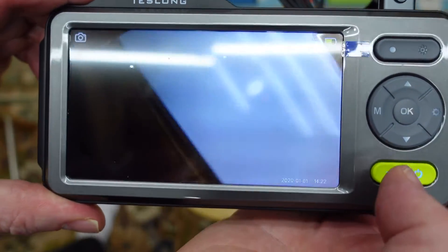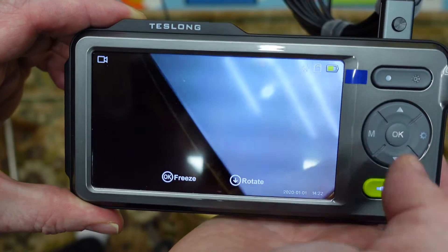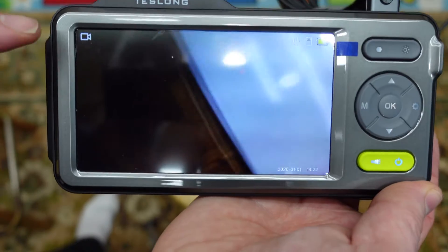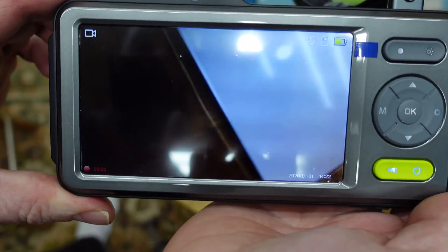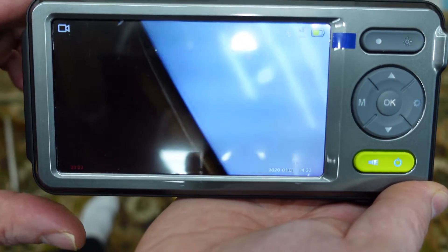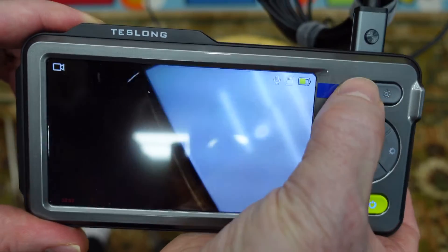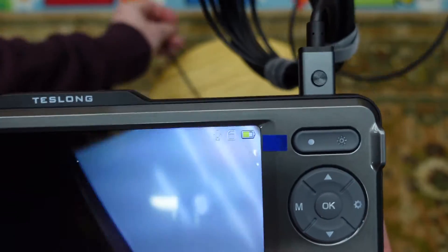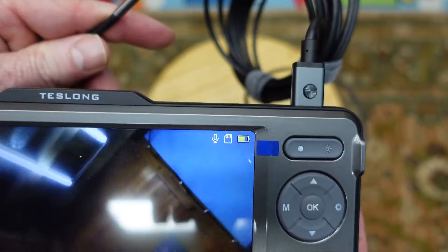If you want to take a video, you need to hold down on this M button right here and then you'll have a camera icon, and you can go ahead and start taking video. You'll see the record button right here while you're recording. You can record from the front camera or the side camera.